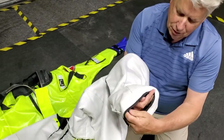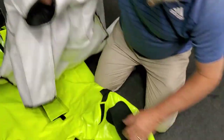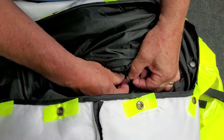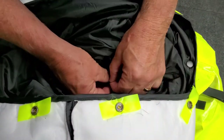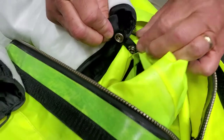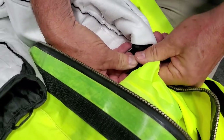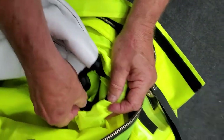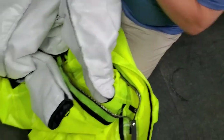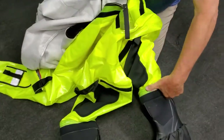First, put your arm into the leg of the liner and locate the first loop with your thumb. Turn the leg of the shell partially inside out to find the two snaps at the bottom of the boots. Feed the small strap through so that the loop sits between the two snaps. Click both sets of snaps together. Slide the liner into the leg of the shell, making sure it's not twisted. Repeat this step on the second leg.